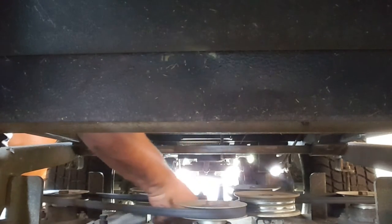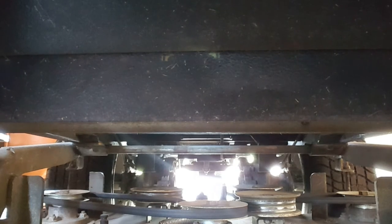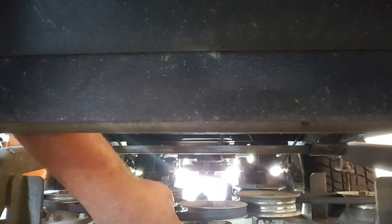Now I gotta check what the problem is because it's still kind of loose. Oh — the reason why it's loose is because of the tension. There we go! So this is where you have to make sure everything is right. We're good.